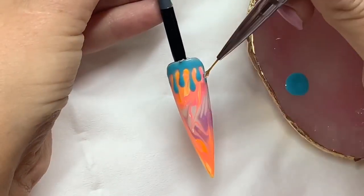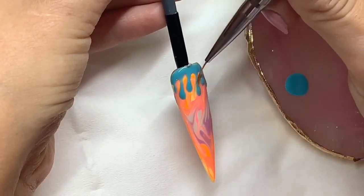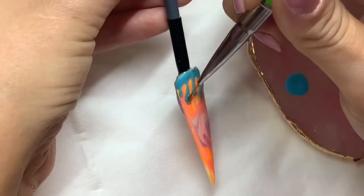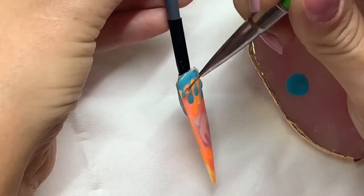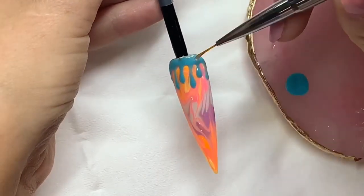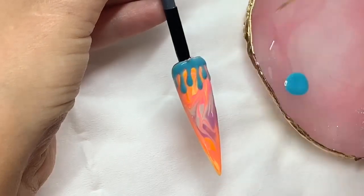Now I'm applying my No Wipe Top Coat but with the Detail brush, because I'm just going to pop this over them just to give it a little bit more of a 3D effect. So I'm applying it on all the drips first, and then I'm just going to fill in over that cuticle area bit. And I'm going to cure that again for another 60 seconds.